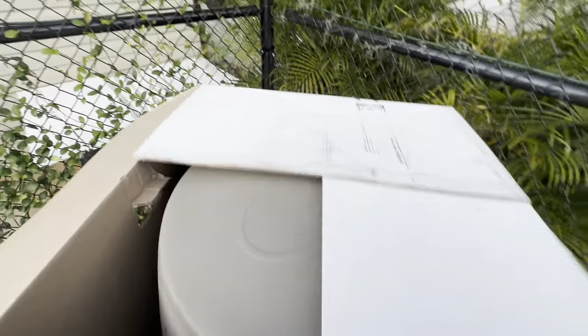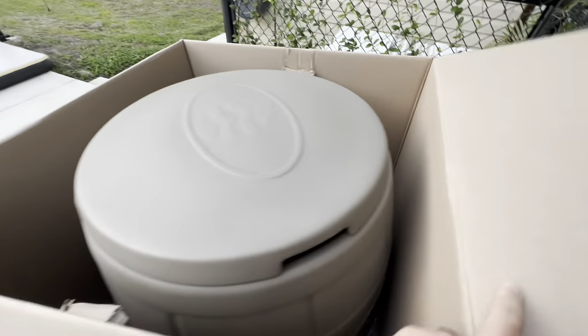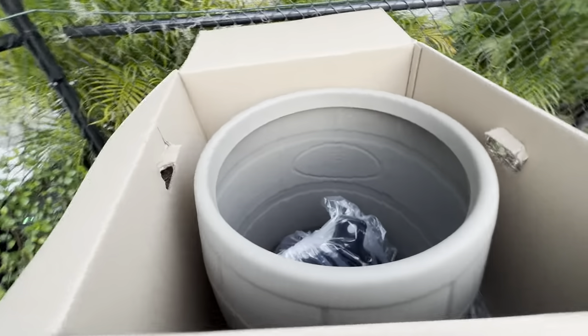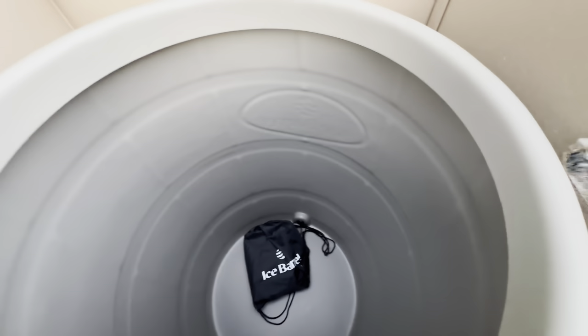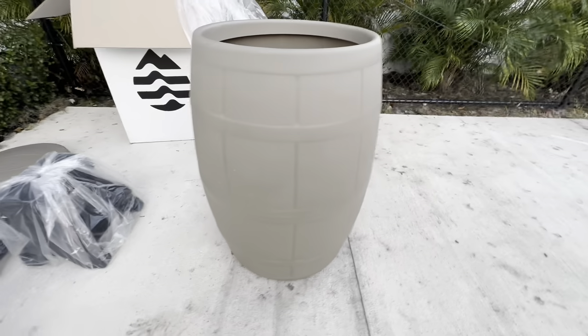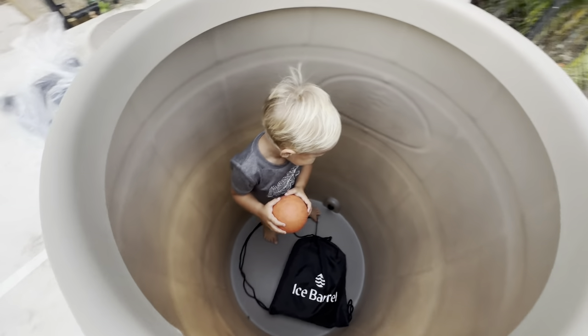I'm opening the box. I went with the tan — everyone goes with the black one but I feel like I'm in Florida, so the tan is the one. What's cool is you've got a lid to lock it all in. Inside you've got a base, stairs to get in and out — that's cool.